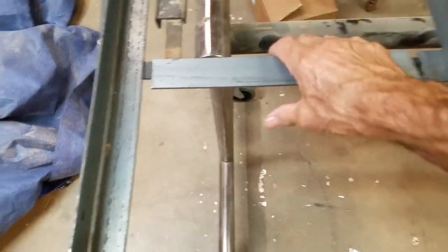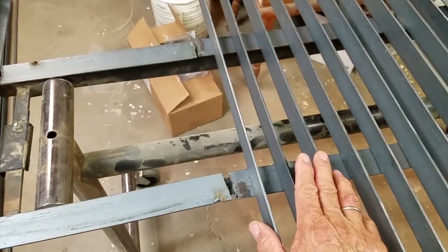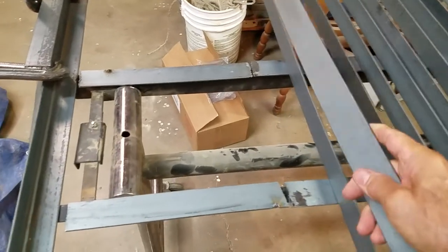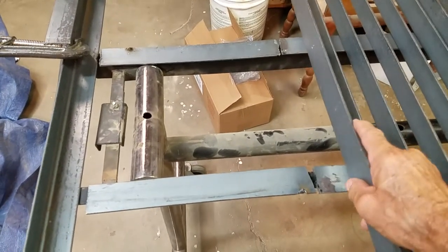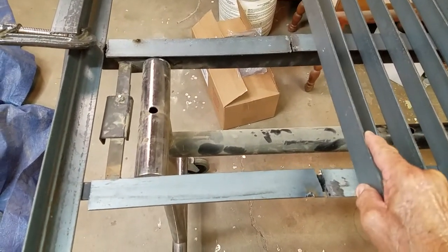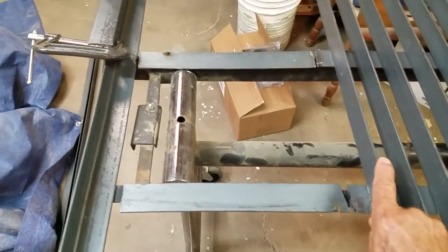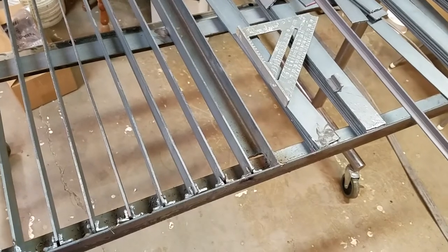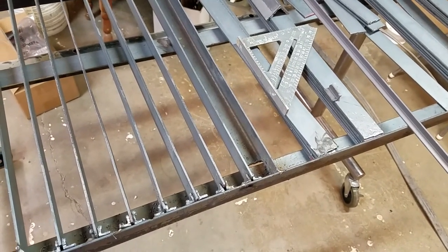It seems to be — I have to build up this eighth of an inch to keep everything flush — but it seems to be a really stable base. And when the slats get ugly, I just flip them over and cut the other side. And when they get ugly again, I'll make some new ones.